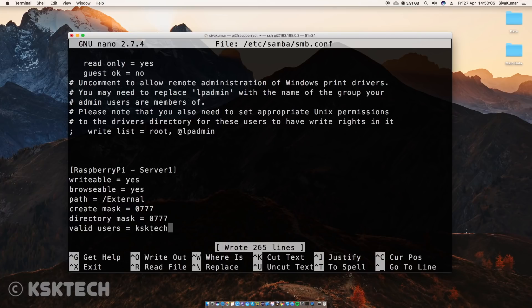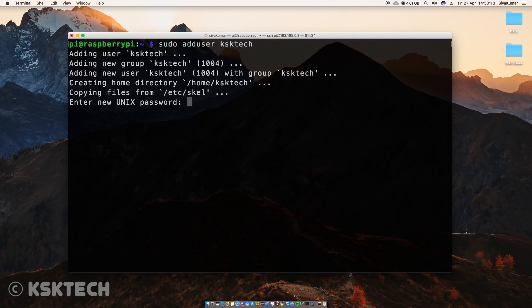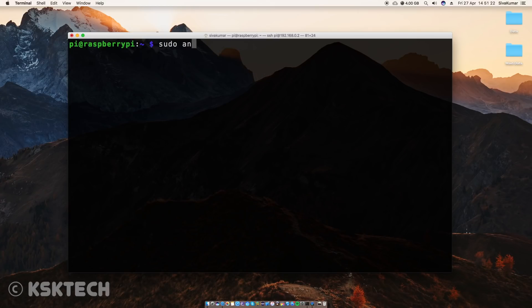Now you have to create a user with the name you just specified inside the smb.conf file. In my case, I need to create a new user with the name 'ksk-tech' by typing this command. After that, I need to set a Samba password for that user — type this command and set a password. You can see this message: 'Added user'.